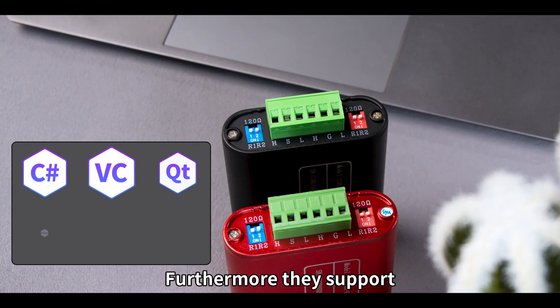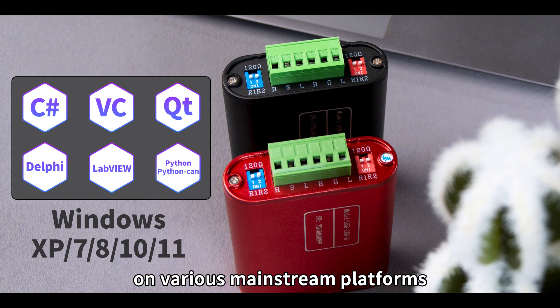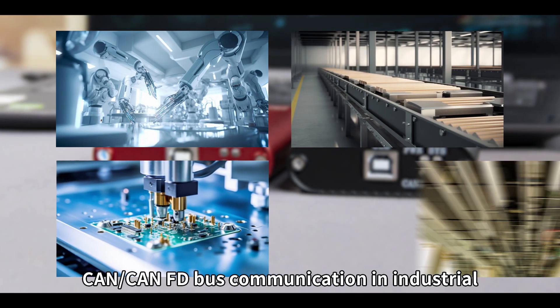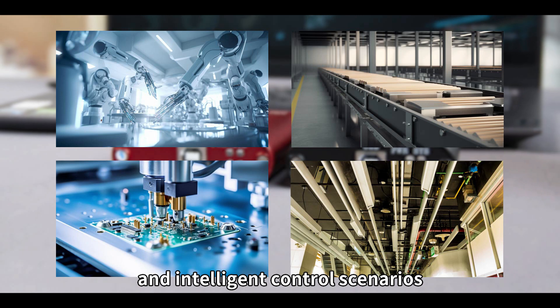Furthermore, they support multiple development environments, allowing for secondary development on various mainstream platforms. They can be used for CAN-FD bus communication in industrial, power communication, and intelligent control scenarios.